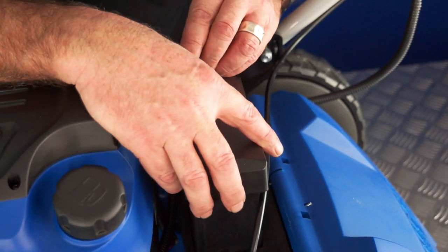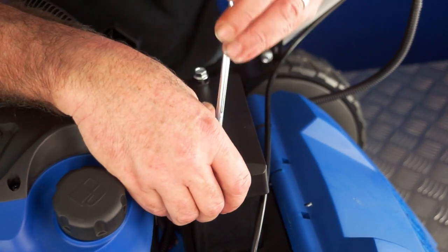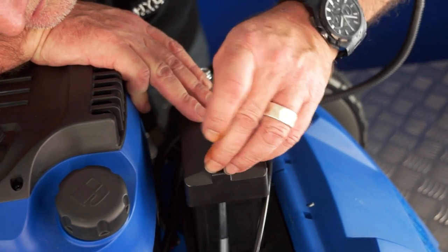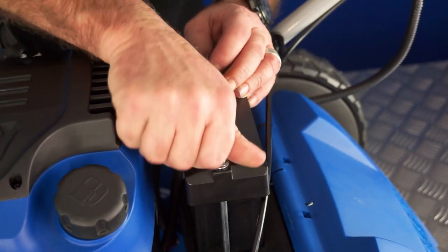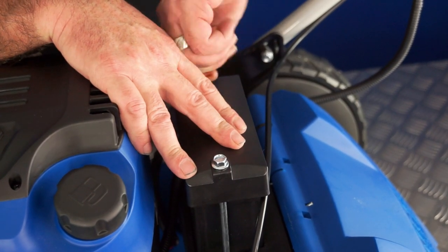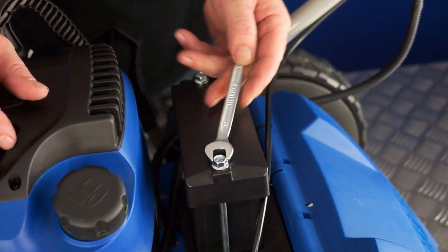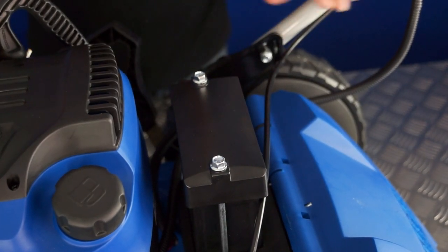Tighten it up and refit the lid to the battery, taking care not to trap the wires as you refit the lid. Then replace the two bolts — tighten them finger tight while holding the top of the battery case. Once snugged down, give them a half to three-quarters of a turn. Don't over-tighten these screws. That's your battery connected.